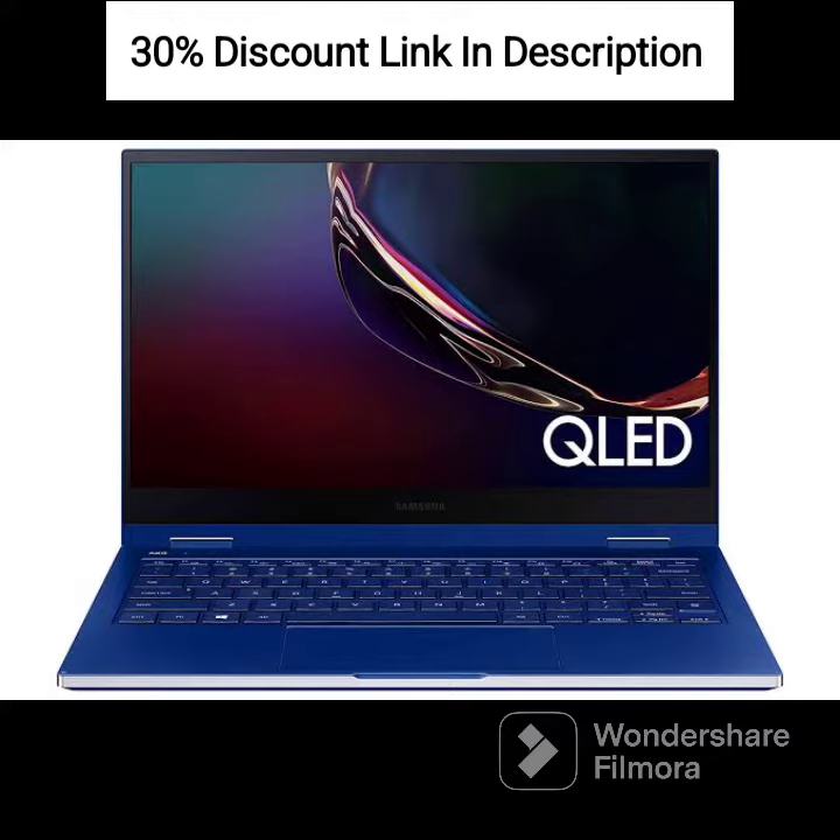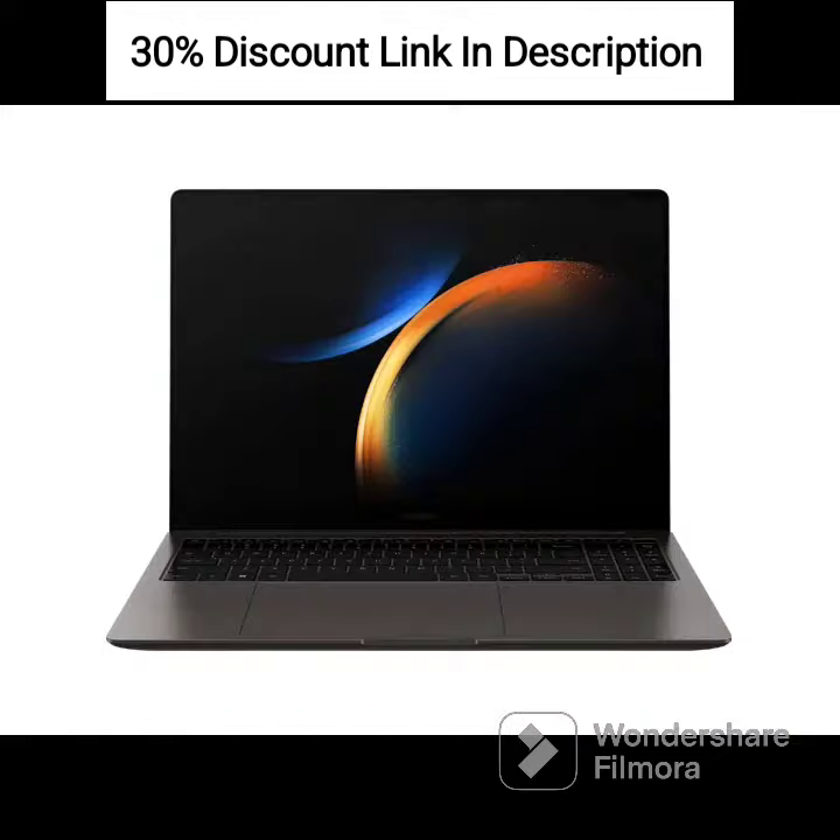Memory and Storage: Equipped with 4GB LPDDR4 RAM for smooth multitasking and 32GB eMMC storage for storing your files and lightweight applications.